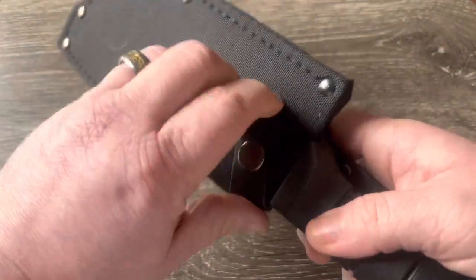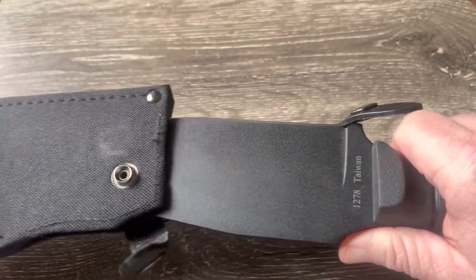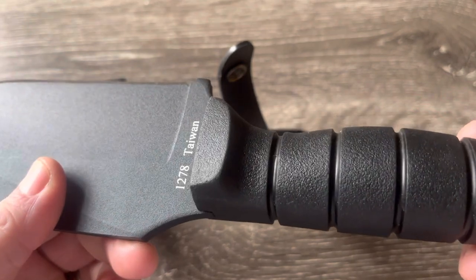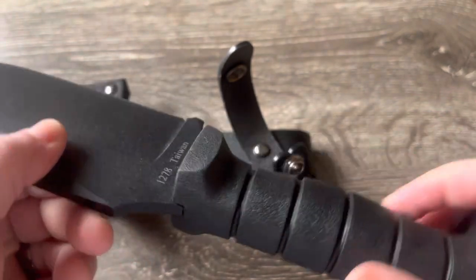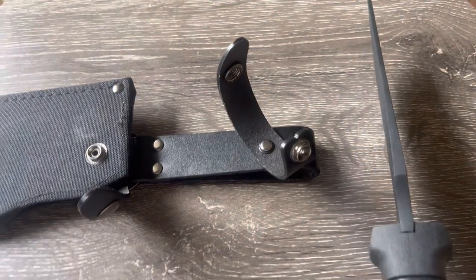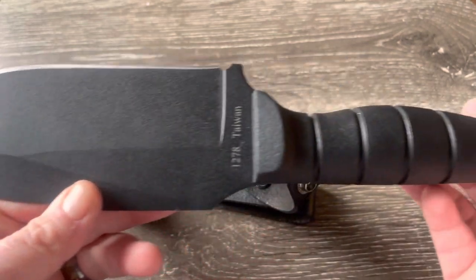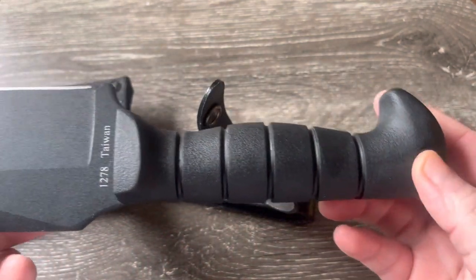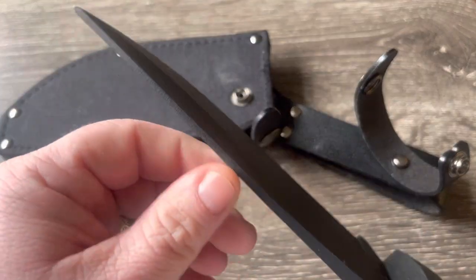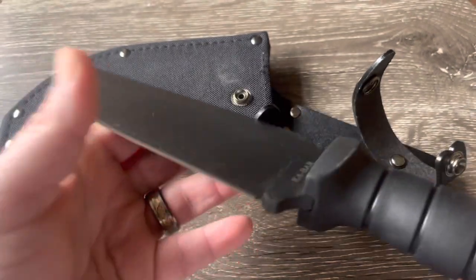Anyway, the knife itself — these newer Warthogs are made in Taiwan. Super thick blade stock on that; I'll get the specs in a minute. The video doesn't really do it justice — it's larger than you would think. It's not a small knife. The overall length of this knife is 12 and a quarter inches, as you can see.